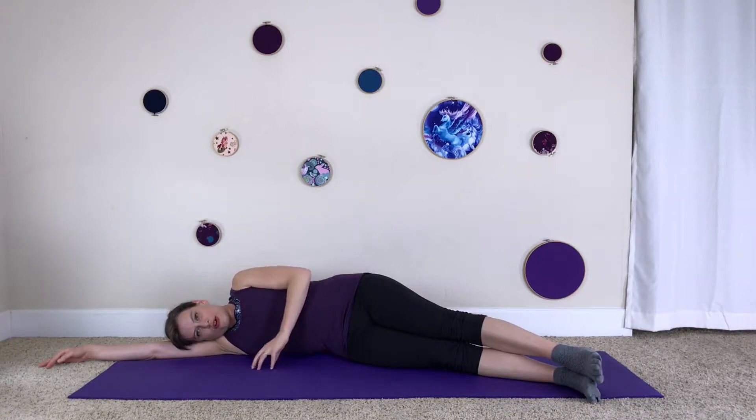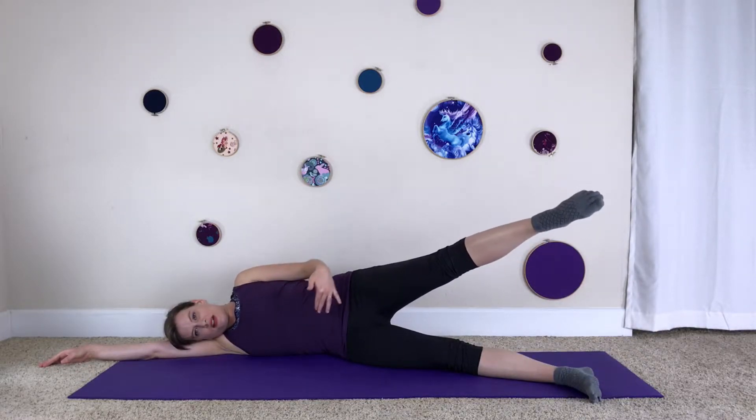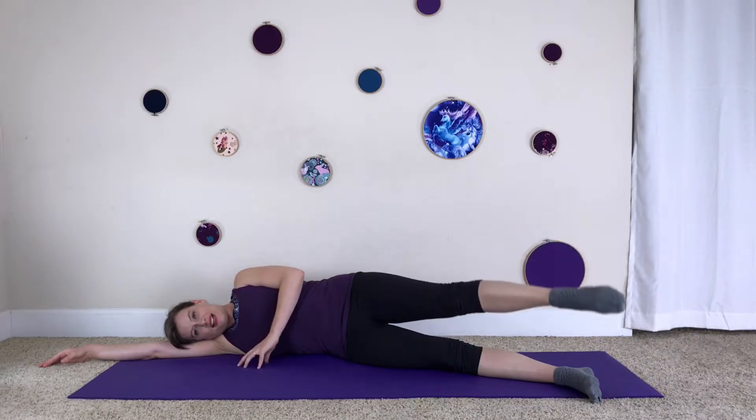The top hand goes to the earth in front of the chest and you roll the shoulder open, connecting it with the side of the body. Point your top foot and inhale lift, keeping the side of the waist the same. Exhale lower.